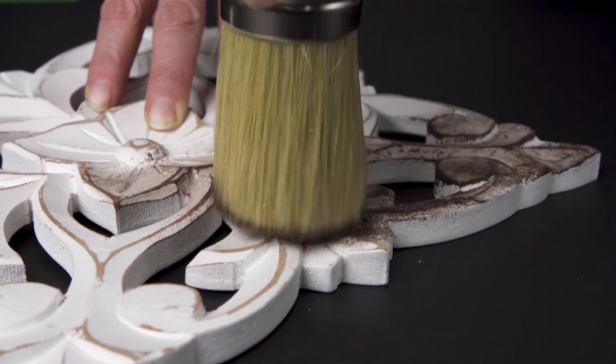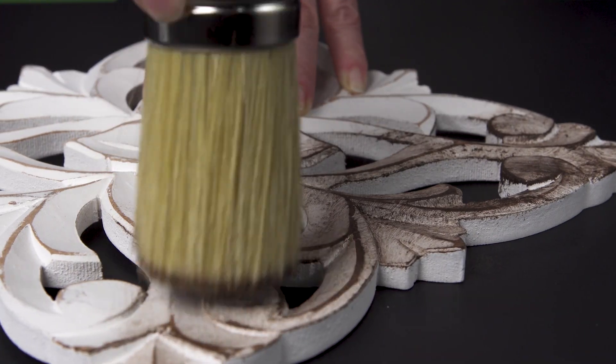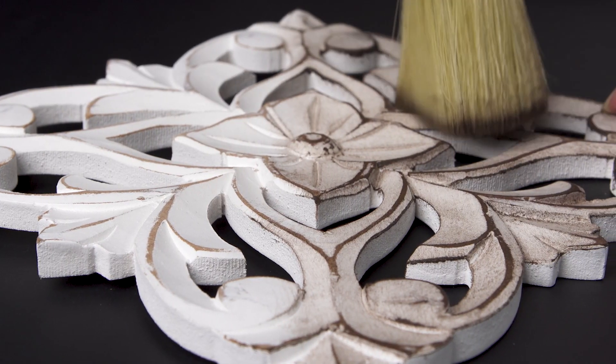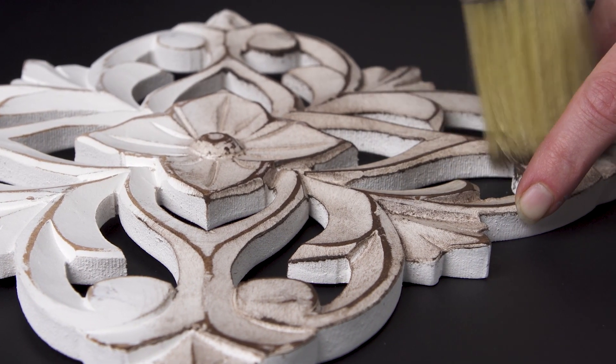Applying liberally the espresso wax over top of the toasted coconut using a wax brush, you can see a light brown tint is added, really showing off the details in the wood. A little goes a long way. Apply a thin layer and buff the excess with a lint-free rag.